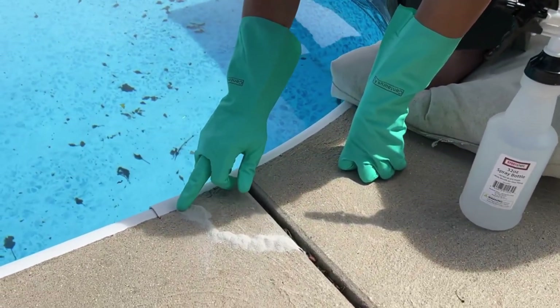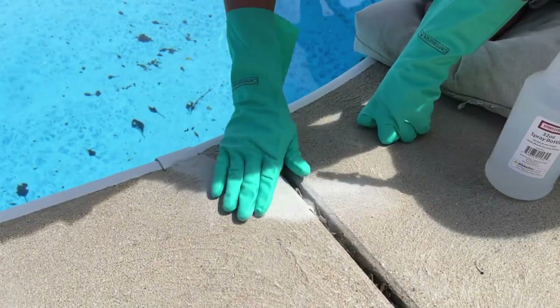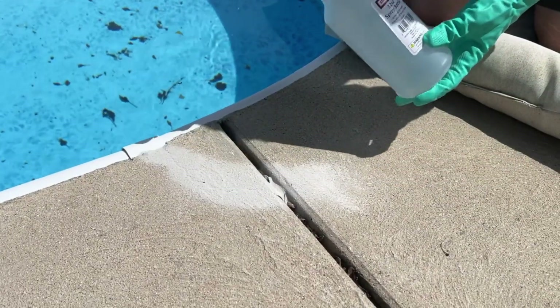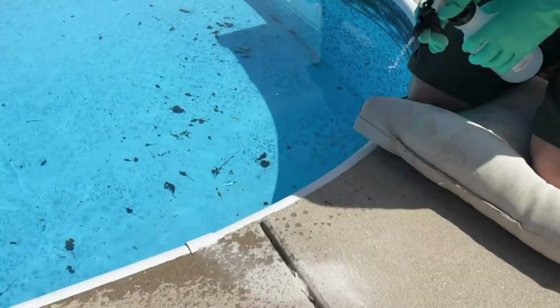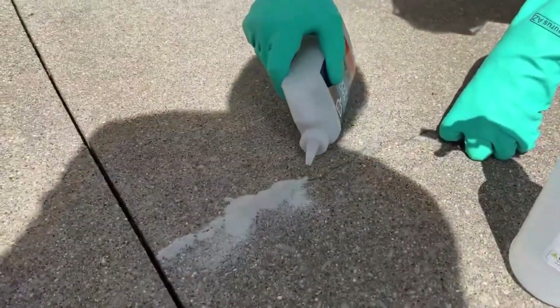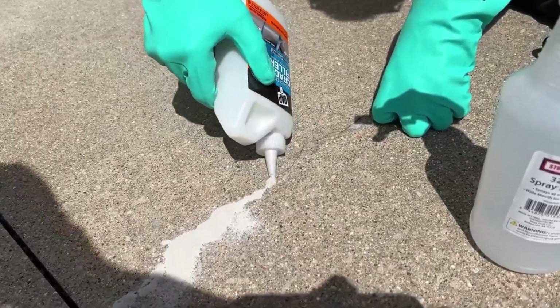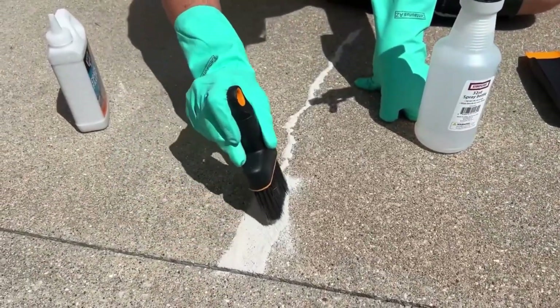You simply want to work the product into the cracks and crevices. Next, you're just going to mist the crack. Start with just a misting bottle, and then eventually you can come back with a garden hose. You could use a metal straight edge or an old credit card to sweep it into the crack as well. Just work it into that joint.